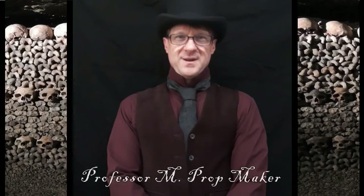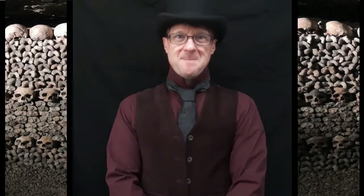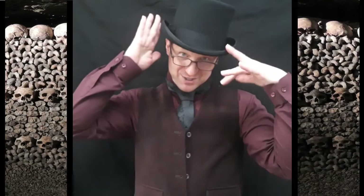Hello everyone and welcome back to another wonderful episode of Historical Recreations. Today we'll be creating a miniature diorama of the catacombs below the streets of Paris. Travel backwards in time with me now and I'll show you how I created it step by step. Join me.